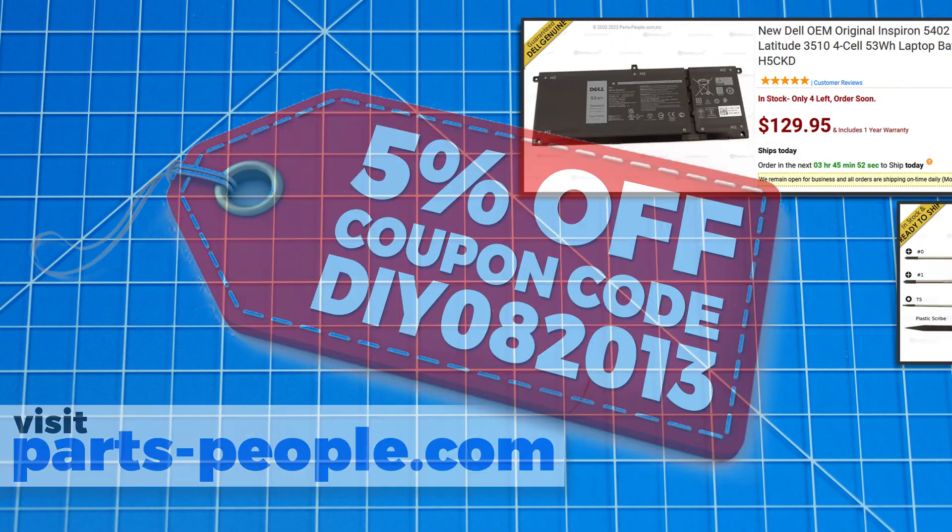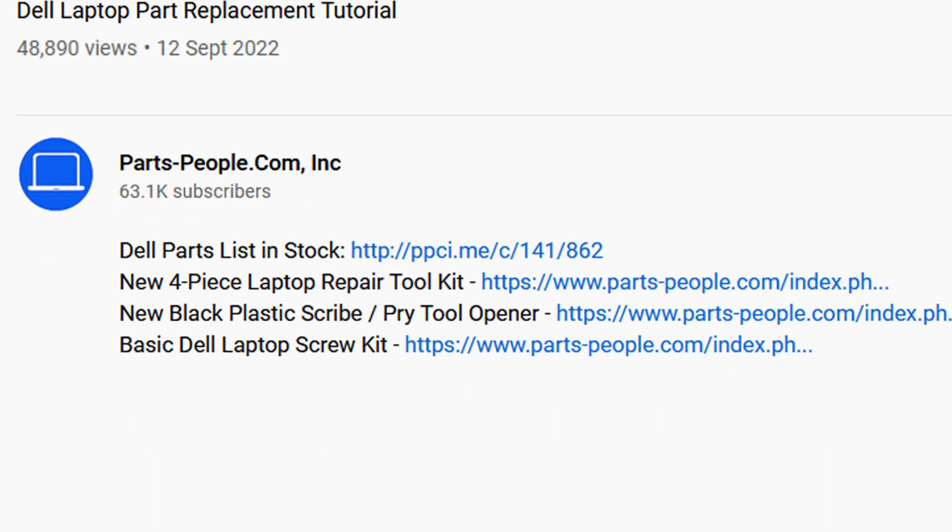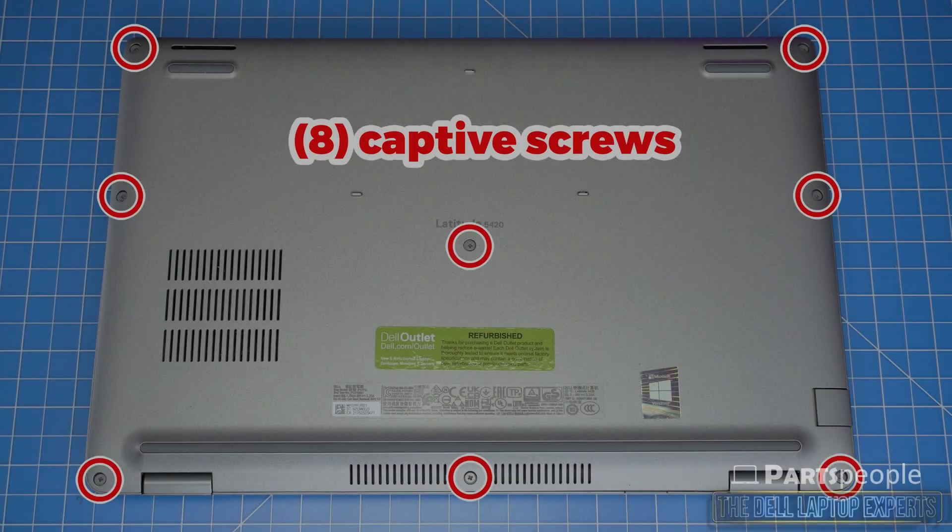Use this coupon for Dell laptop parts, repair tools, and screw kits, all available on our website. Links in the description below. Now let's get right into it.